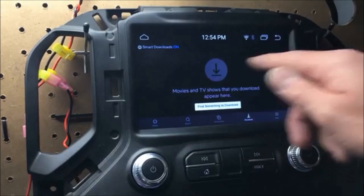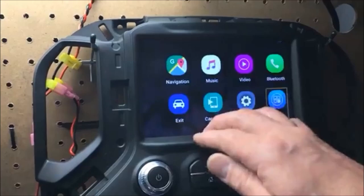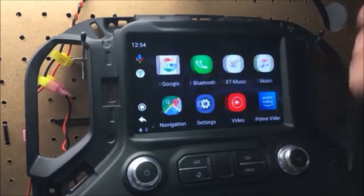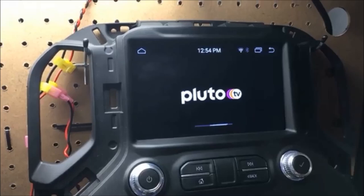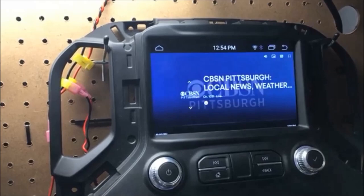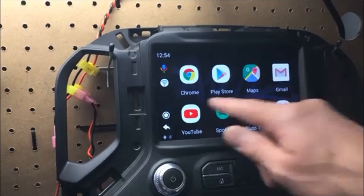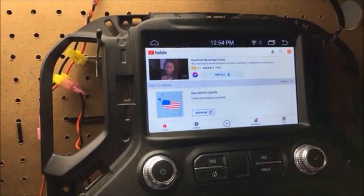If we come back here into apps — Pluto TV — so you can use your TV apps, whatever they may be, to watch your TV channels. Again, this will work in motion.